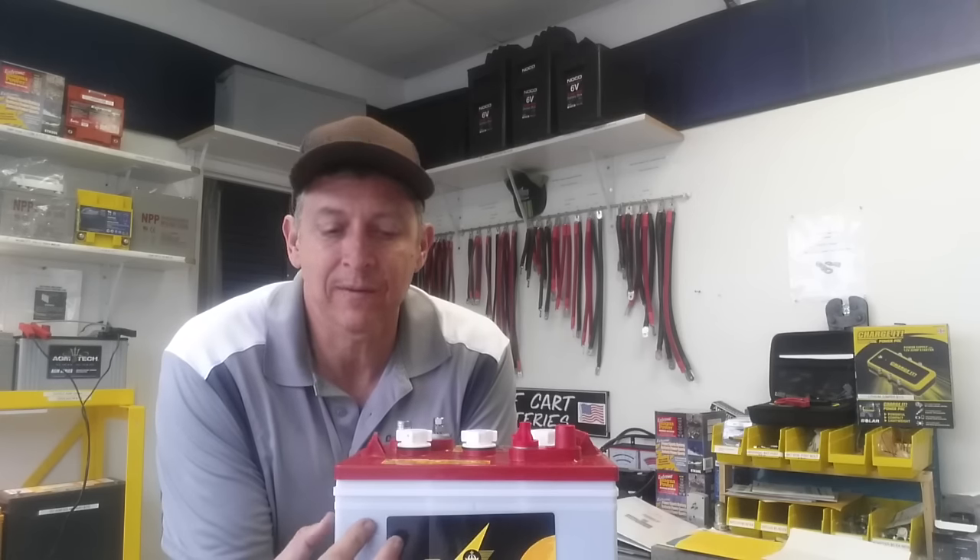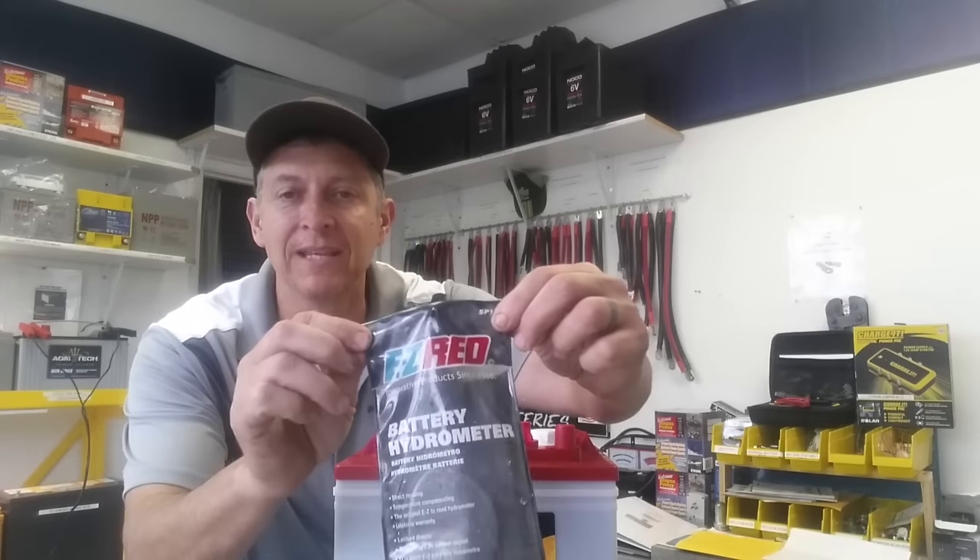If you have a liquid battery with acid in it, it has a solution of 25% sulfuric acid and 75% distilled water. You can tell how your battery is doing by measuring the specific gravity, and you do that using a battery hydrometer. This one is made by Easy Red.